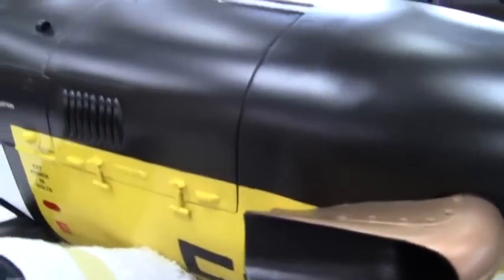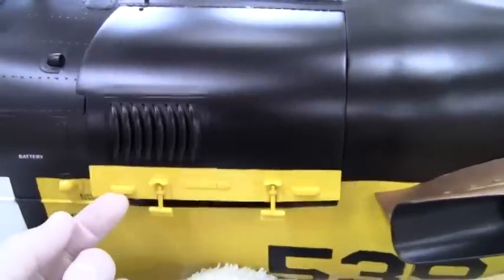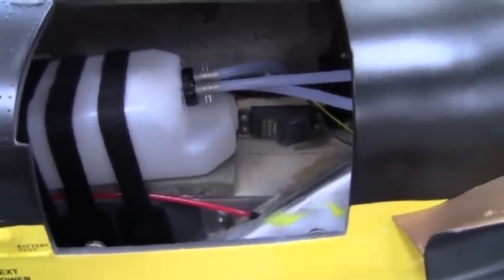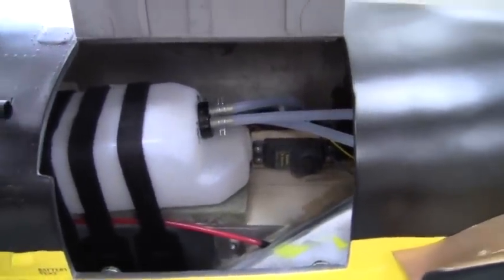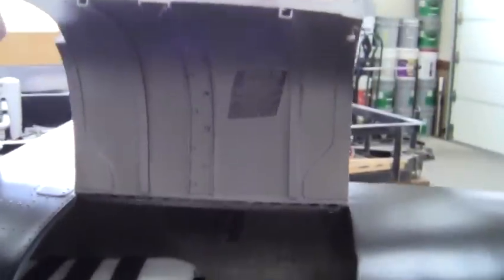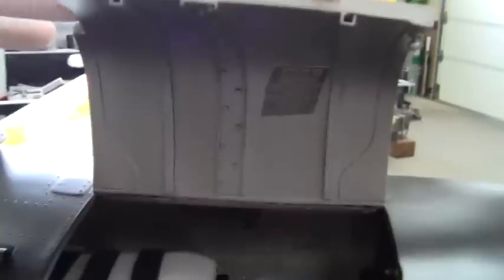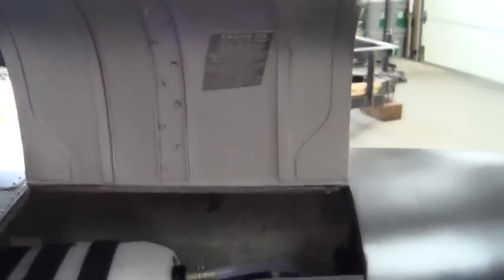Coming around here on the right side of the aircraft, here's that hatch door I made that's held in position by magnets. You lift it up and there's the fuel tank and the forward servo that activates my throttle. I made it look like the real one on the real T-34C, including the engine decal.